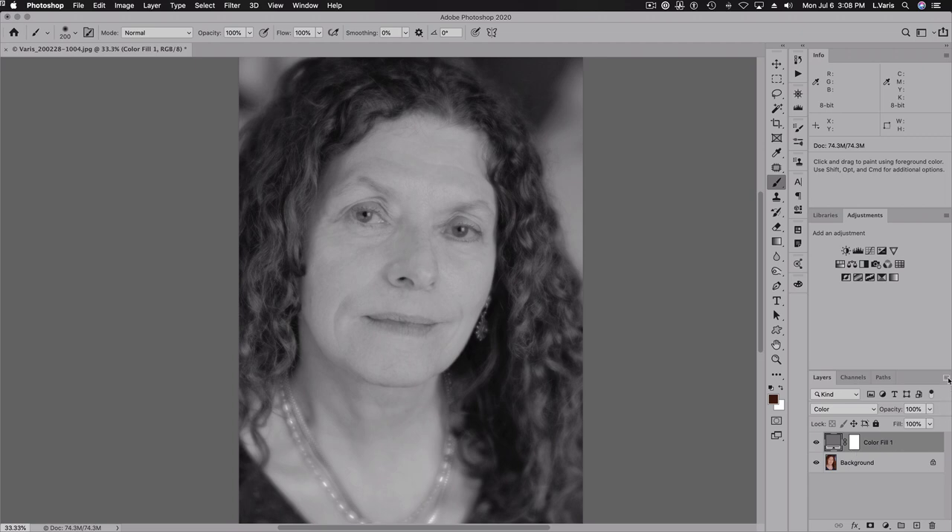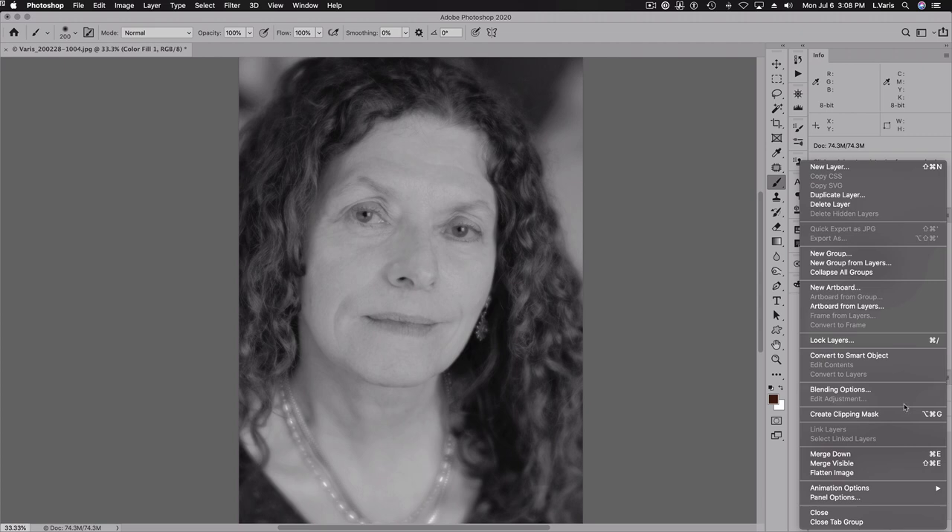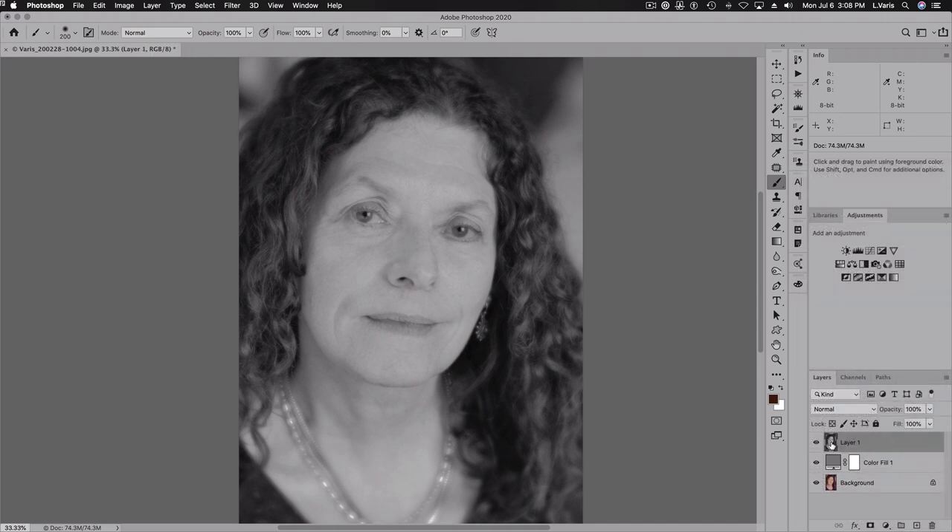I'm going to hold down the Option or Alt key and select Merge Visible while keeping that key down. That will give me a new layer that's a duplicate of the combination of those two layers. So now I can throw away that color fill adjustment layer.